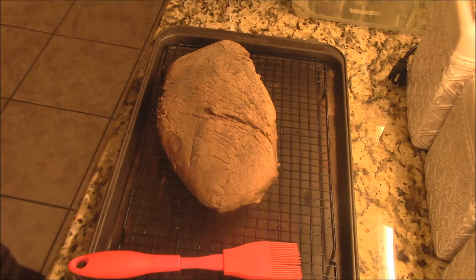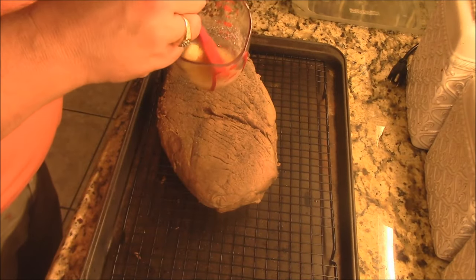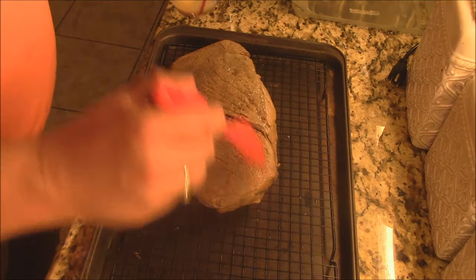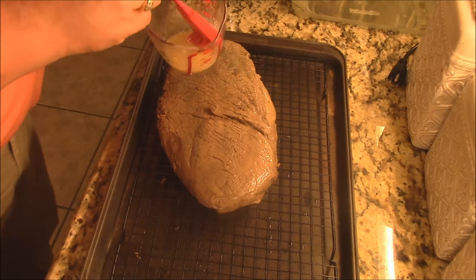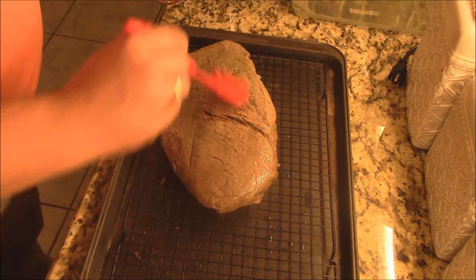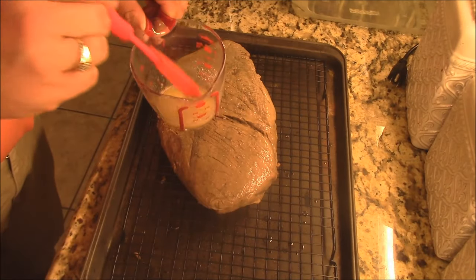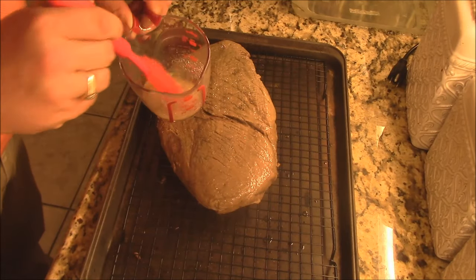I've got some butter here that I just melted. What we're going to do is just brush a little butter on here — this is going to help out with the browning process. Just lux that on there, just rub it on.